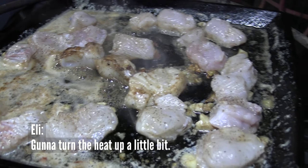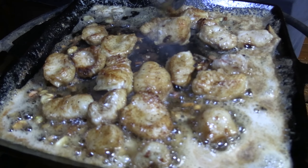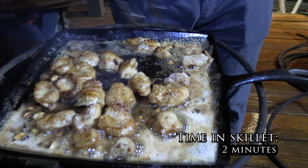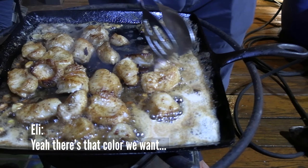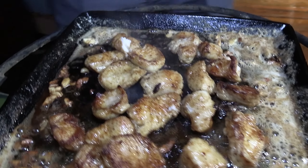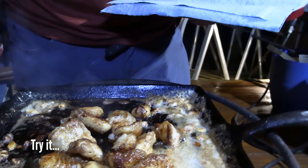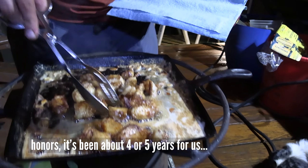Doesn't take much with them — heat up a little bit. How long have we been on? Probably about two minutes. We're about done. There's that color we want. They'll start flaking apart — we got a flake off right there. Try it — honors. It's been about four or five years since we've had it.